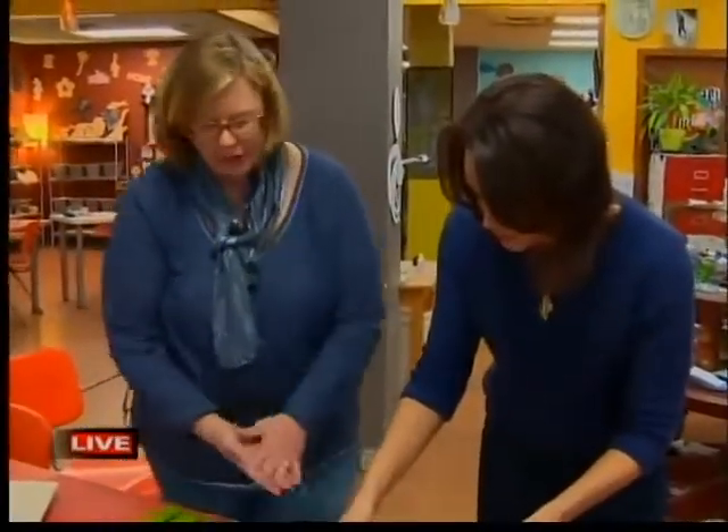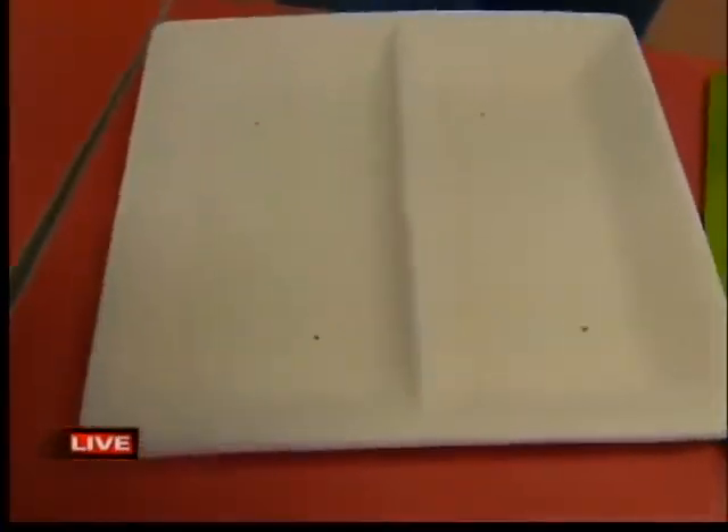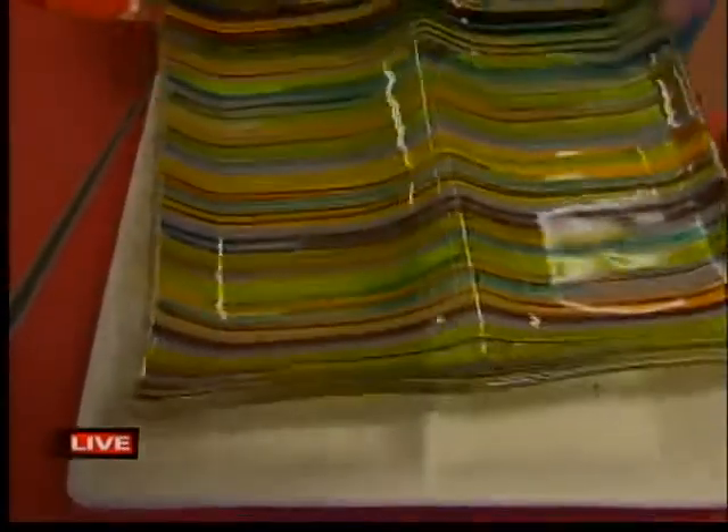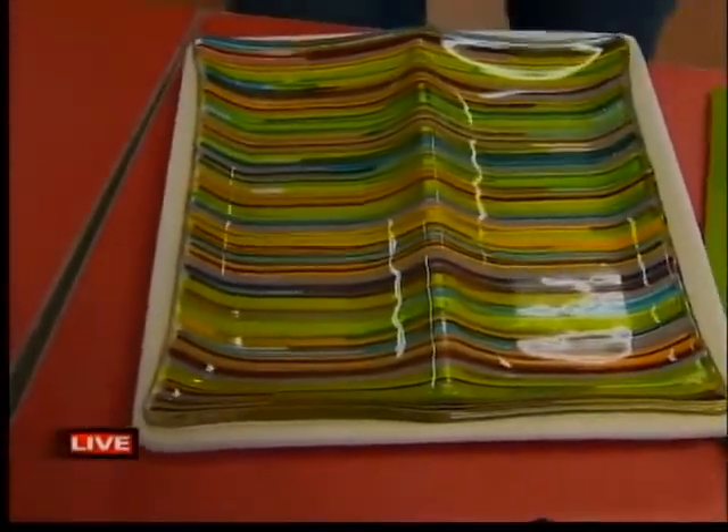It's going to be flat after firing, and then we can put it in this mold, and it would turn out into something like this. So you can kind of bend it and shape it, too. That is really cool — you can change it.